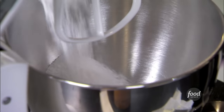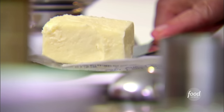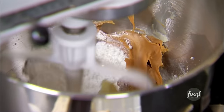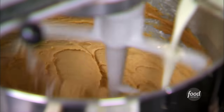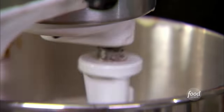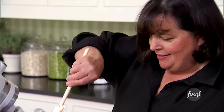For the peanut butter frosting: one cup of confectioner's sugar, one cup of smooth or creamy peanut butter, and five tablespoons of unsalted butter at room temperature — it's really important so it blends in well. Mix on low speed so you don't have confectioner's sugar everywhere. Then three quarters of a teaspoon of vanilla extract and a third of a cup of cream to make it nice and creamy. I just want to mix it, not whip it, so it has great flavor.